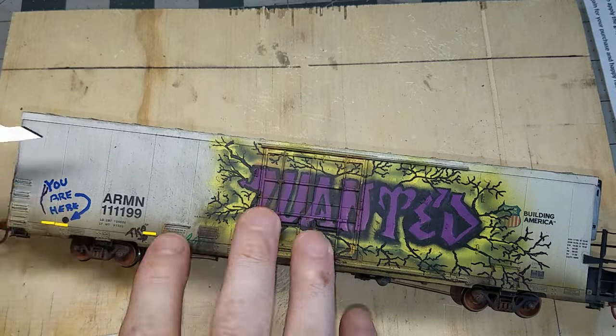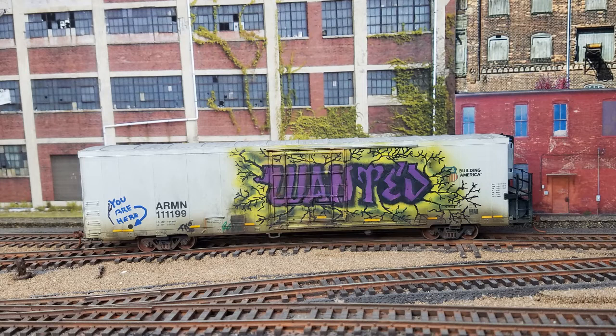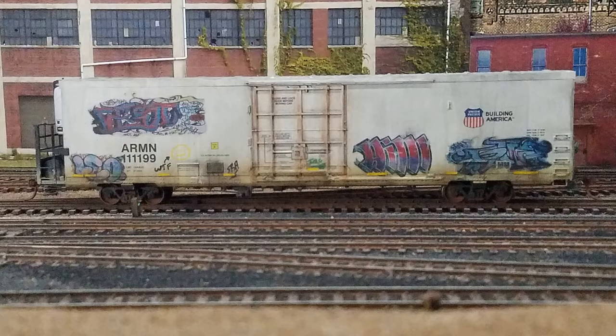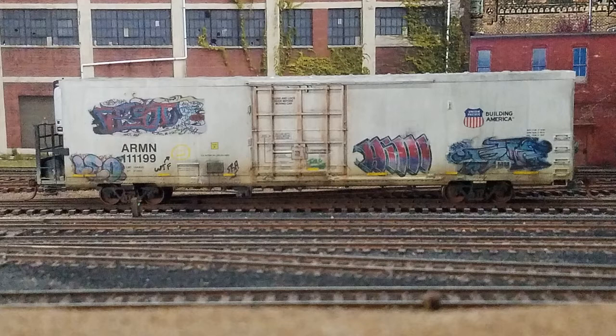One final coat of Krylon clear coat flat and we are done with this project. Even though this was a time-consuming process, I got to try out some new ideas and techniques, as well as share some ways you can create cool graffiti even if you don't think of yourself as a talented artist. I can't even draw a stick figure without messing it up, so if I can create this level of realism for my layout, so can you. Remember: inspired realism — it starts here. Now let's go take a look at how this reefer looks on the layout rolling by from both sides.